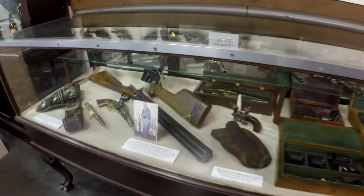Guys, this is just the welcome room. This is all this is — just the welcome room.